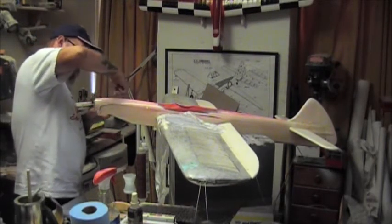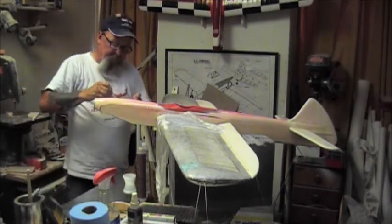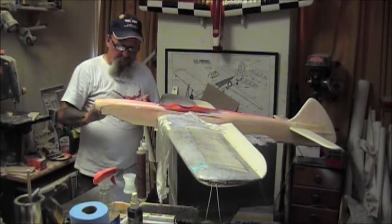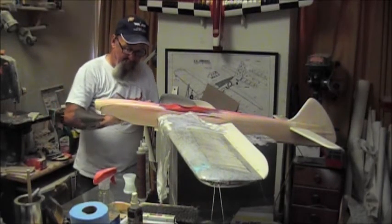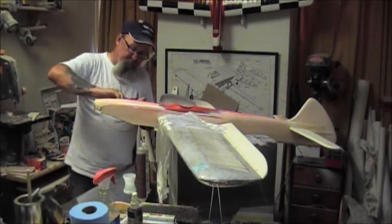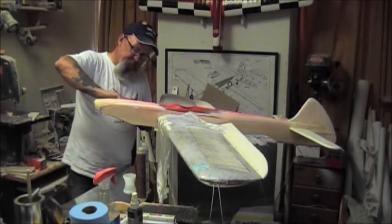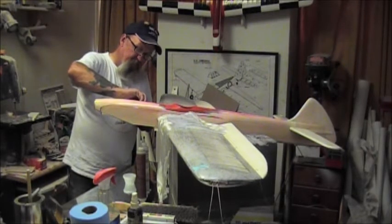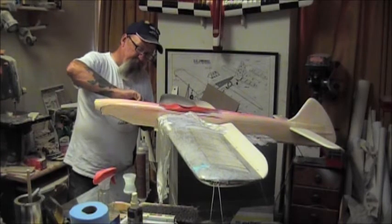On this one I did not use any hardwood doublers. I used Randy Smith's method - these fuselage sides are 3/32nd, then carbon fiber, then an eighth-inch doubler, and that's how the nose is constructed on this airplane. In the old days it was sixteenth-inch plywood, I've even seen eighth-inch plywood, but sixteenth-inch plywood.